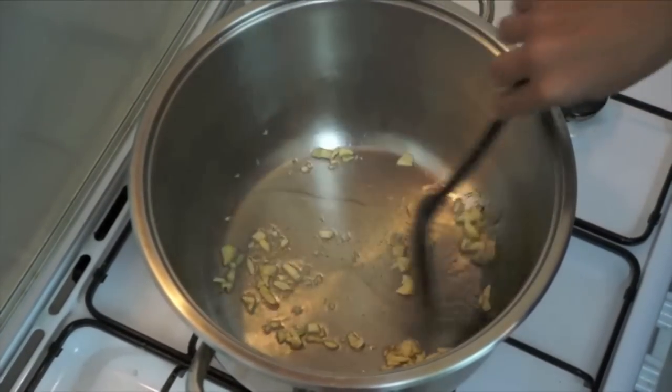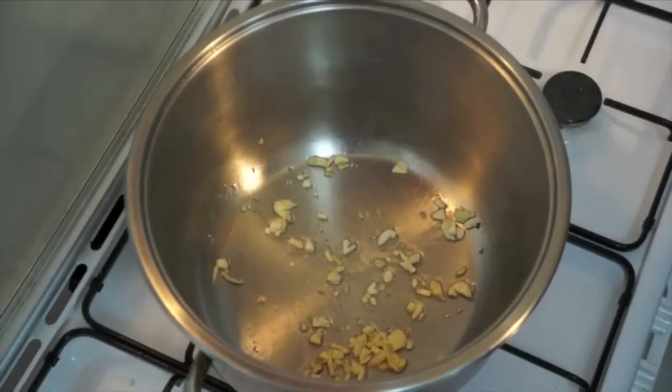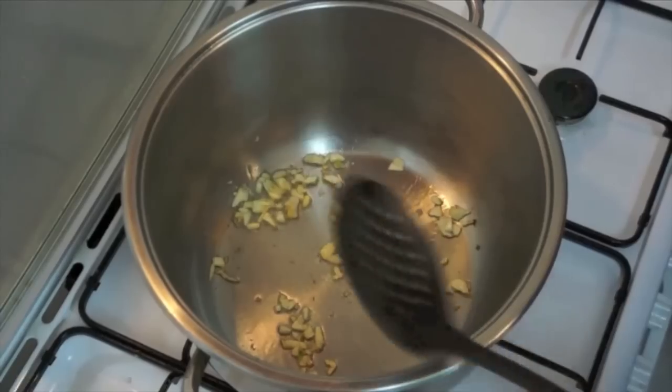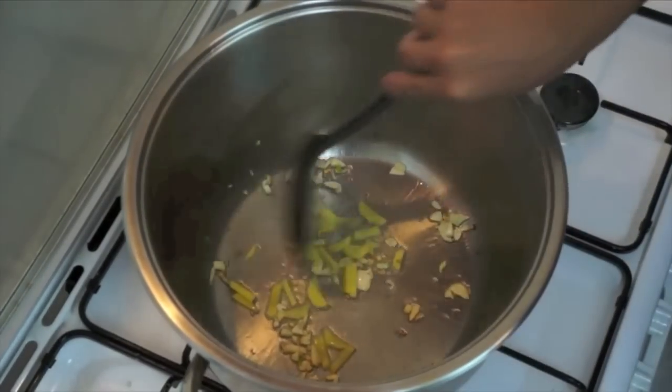Ang dish po natin ngayon ay Ginyataang Alimasag — Crab with Coconut Milk. We will add now the ginger.